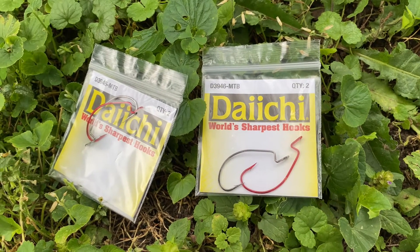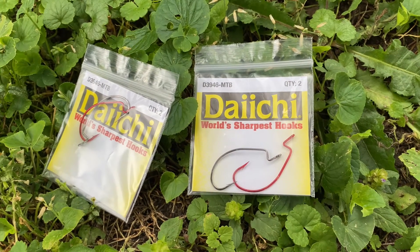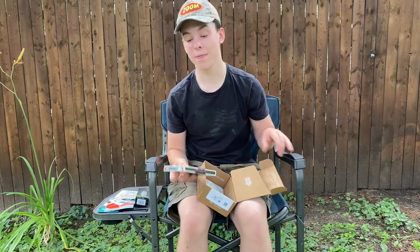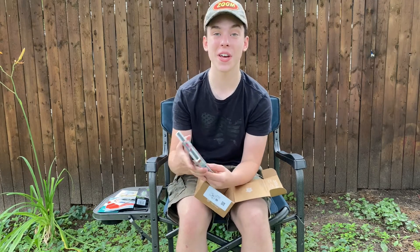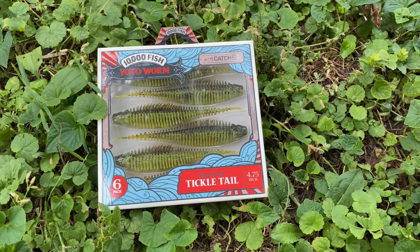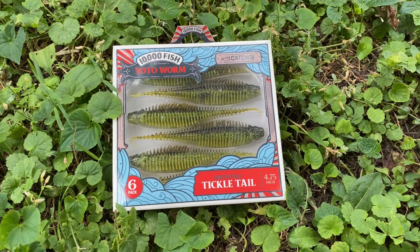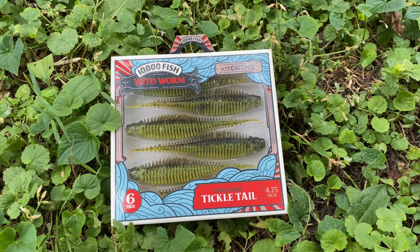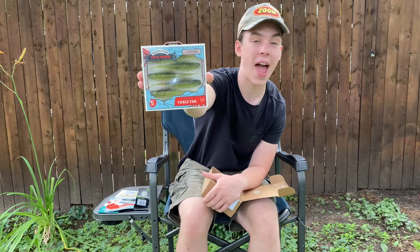And then this is what I was waiting for, ladies and gentlemen — the 10,000 Fish Yodo Worm. A nice swim jig on a trailer for a chatterbait or for a swim jig. Absolutely beautiful.